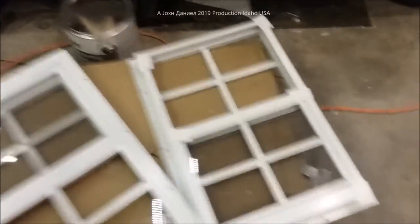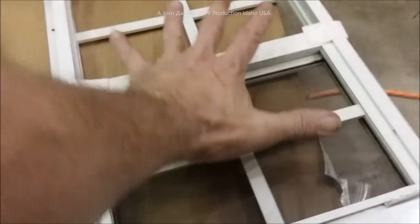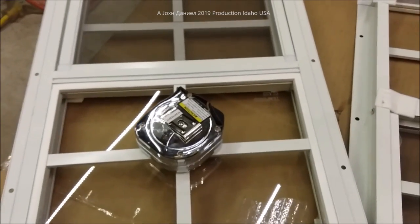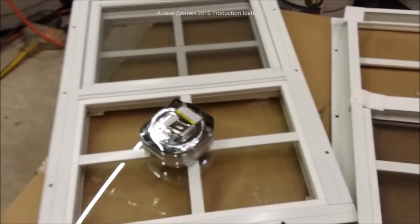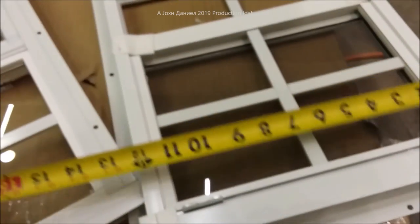We have two different sizes installed in this trailer. Let's open the box and see what we're working with. Now we've got them out of the box — I'll show you what you get. These windows are the smallest you can get for windows that open up. You can get an idea of the size with the tape measure sitting on it — it's a very small but convenient window.